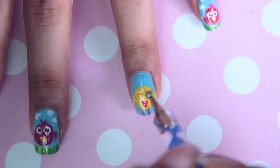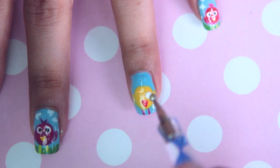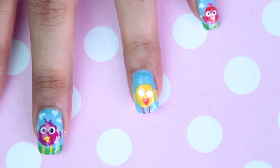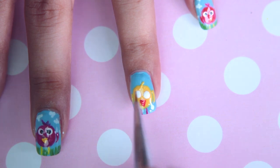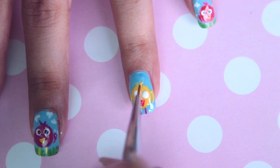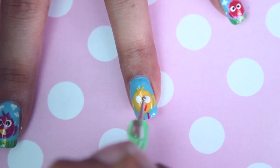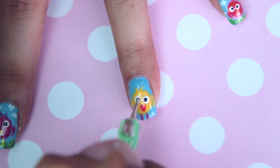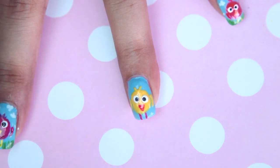Then with a white nail polish, make two tiny eyes — I'm using a wider dotting tool for this. I actually forgot to add two tiny feather pieces on his head, which I'll do now. All you have to do is make a tiny V with the same yellow polish. To complete his eyes, just add two tiny black dots once the white ones have dried. And now our birdie is ready!